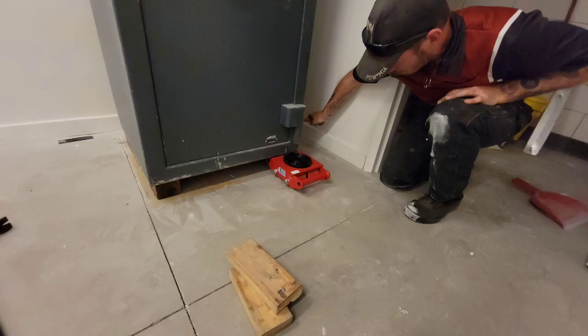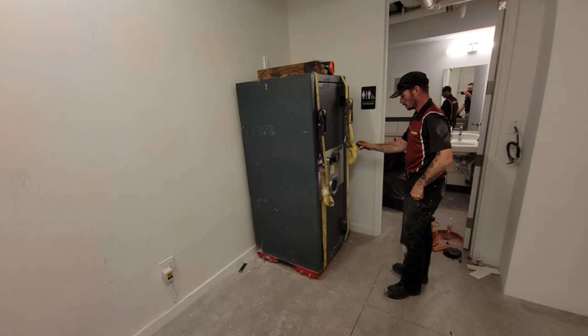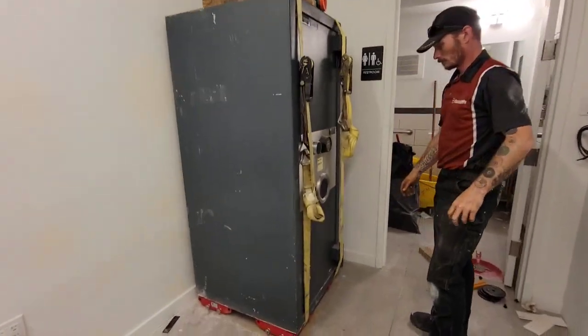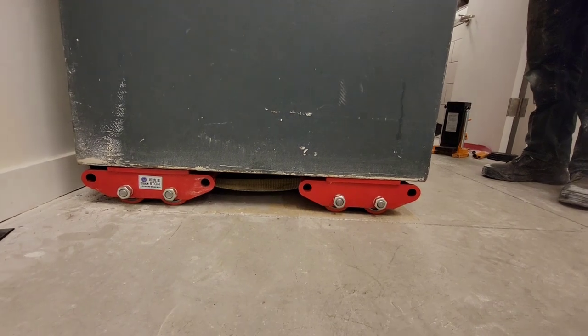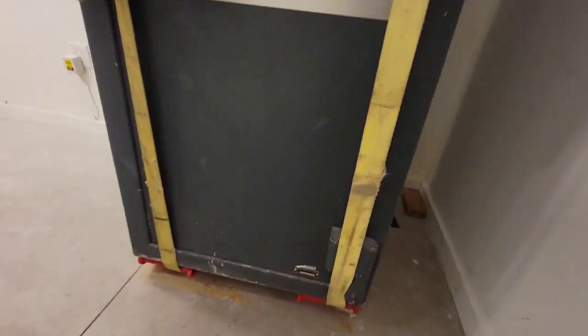This is how the toe jack works on the other side of the safe. You can see that we insert 2x4s — with this tall, top-heavy safe, you never want to go more than two inches at a time. So we lift one side up for two inches, then the other side up for two inches. Now we have both of the straps and the skates or dollies underneath.